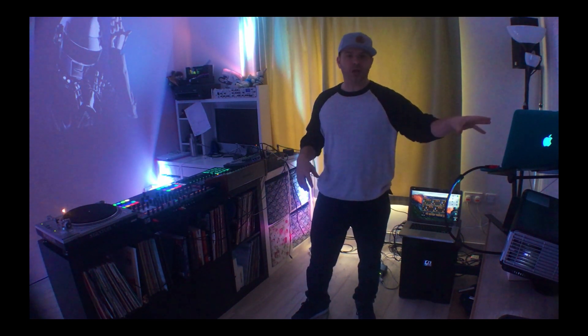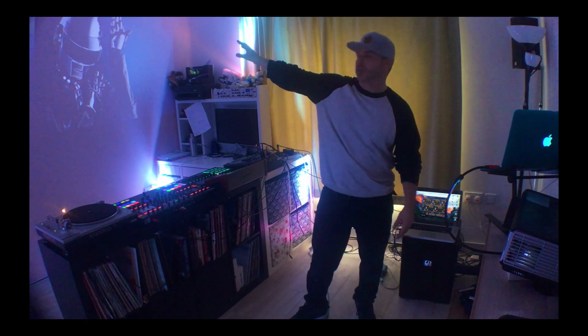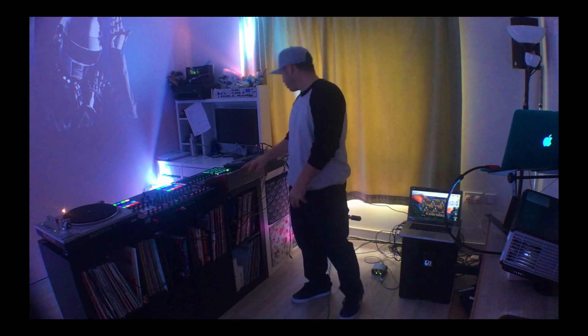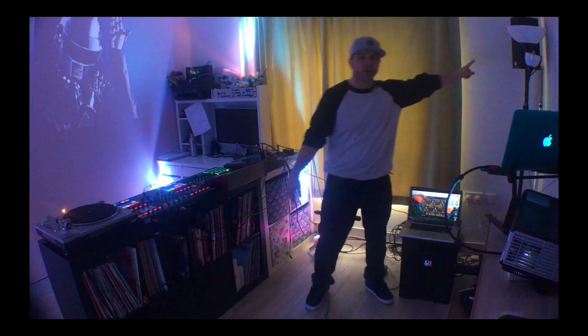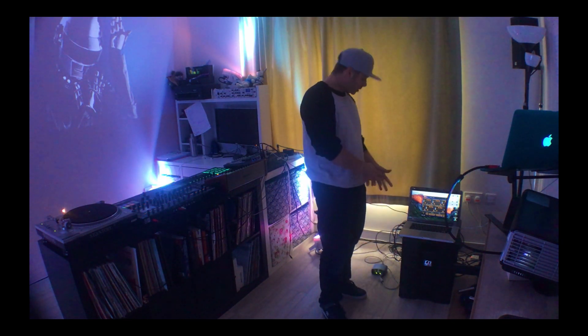We've got my laptop over here — a MacBook Pro — running the visuals, which is connected to these two projectors producing the visuals you can see on the wall. We've got the audio set up we've already talked through: we've got our deck, our MIDI controllers, the MPD 232, and our sound desk which is connected to our PA system. You can see the speaker in the corner here on the floor — my bass bin.